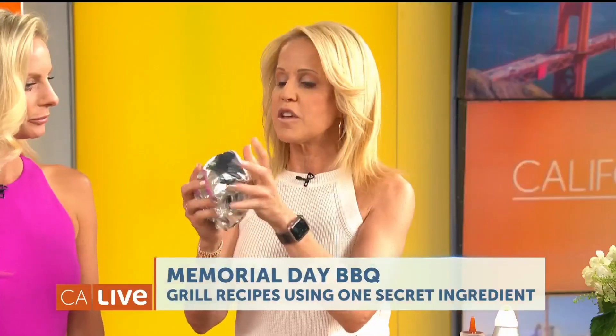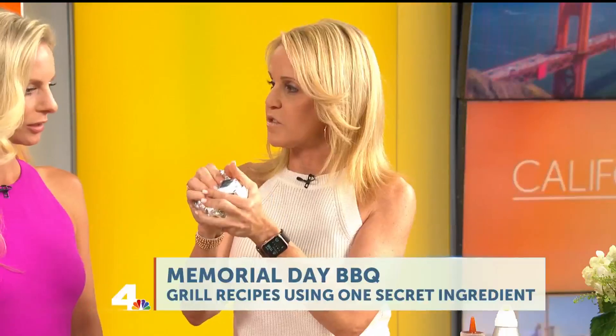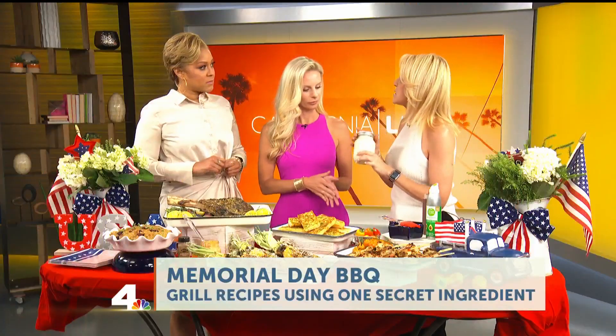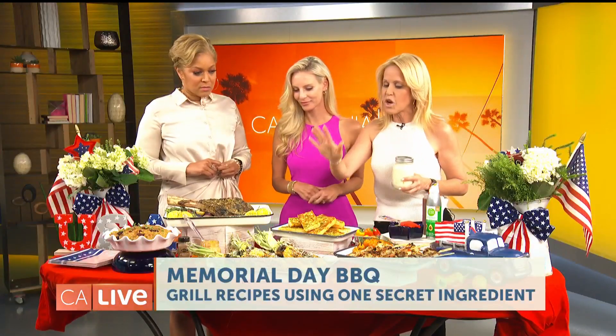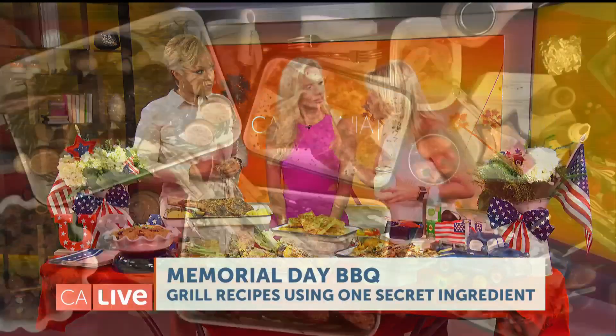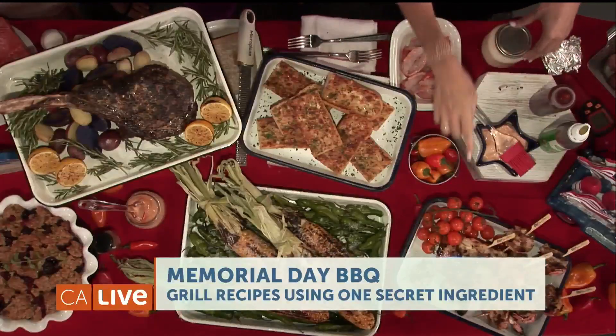Last but not least, the aluminum foil that you have left at the end of grilling becomes the greatest grill brush ever, so don't throw it away. Now, mayonnaise is magic. It's an emulsion. Spread it on thick on your steaks, on your salmon, on your corn. All these recipes are posted on the website.